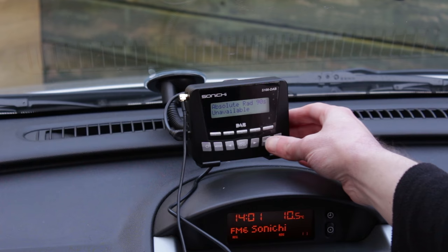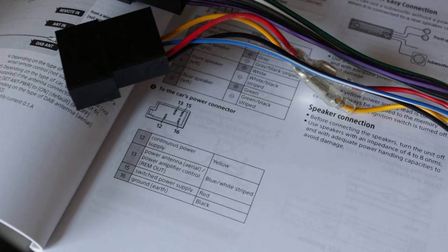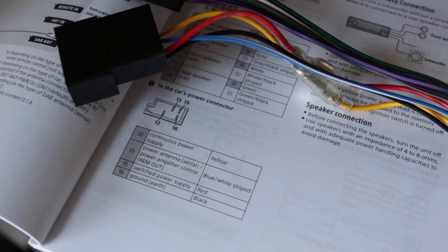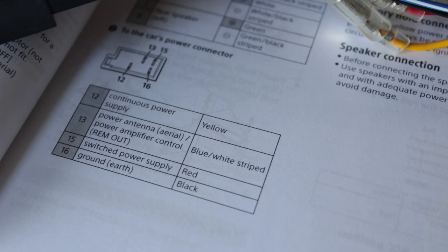As this is an active aerial it should be powered with a 12 volt feed. If your radio or adapter has an option to provide power through the coax wire, you can enable this setting and ignore the separate power wire. Alternatively, the thin power cable can be connected to a 12 volt source such as that provided on the back of car radios for powered aerials. This should be a simple task for a garage or auto electrician if you're not confident with vehicle electrics.